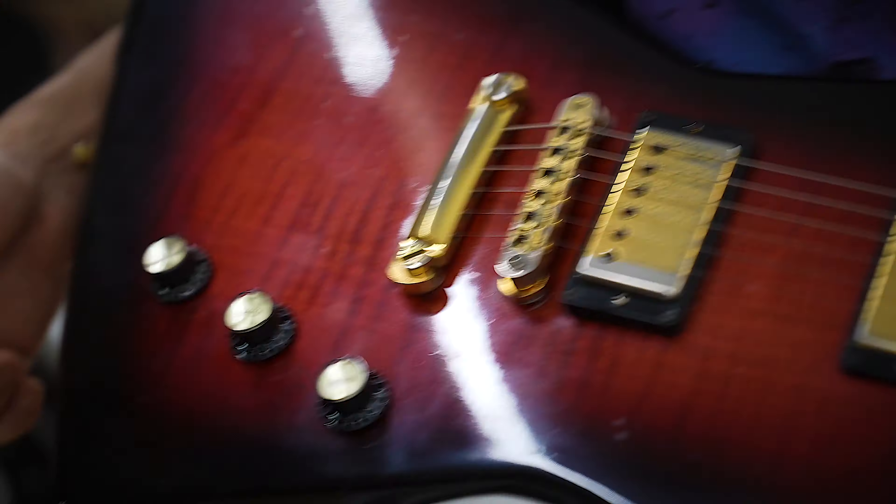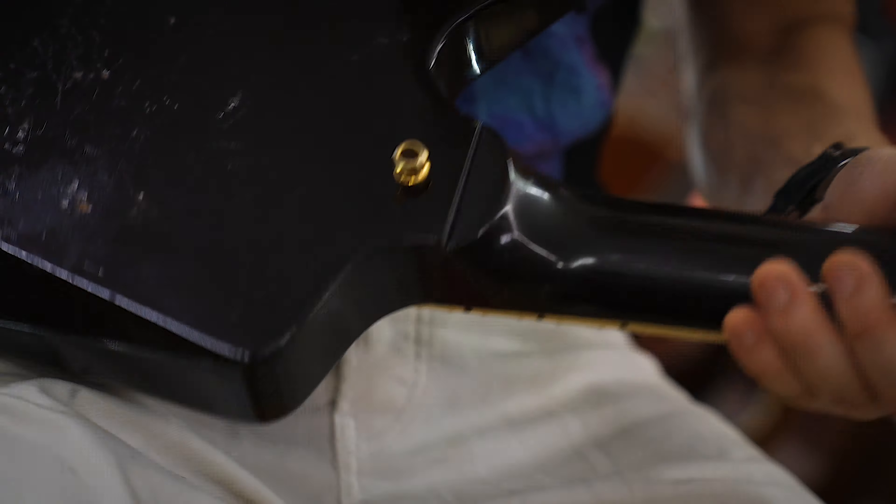If you want to say there's at least a burst on this one, there's more flame on it, although this is a much more player's grade guitar. If you look at the back, somebody went to battle with this — but that doesn't bother me. They put on a locking tuner and scratched it up, but despite the fact that there are 400 of these out there, they're hard to find.